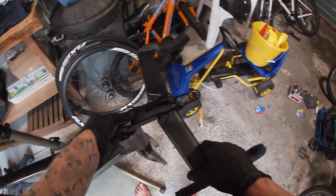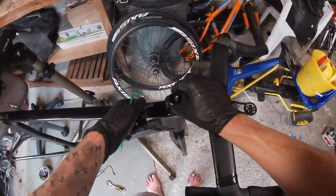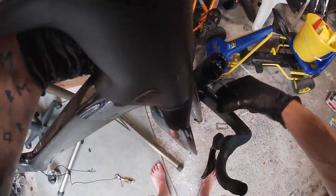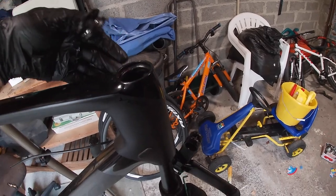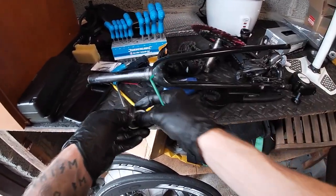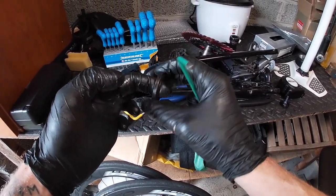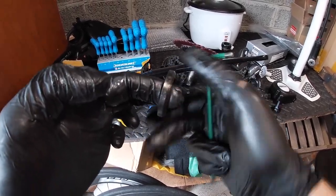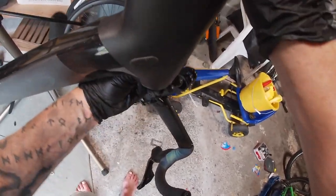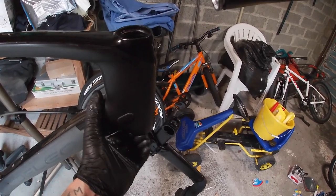We'll disconnect the handlebars next. Off they come — that can rest on the hydraulic cable. Let's just push the bars out. How are the bearings after I've never taken them out? They're still really good — they're not gritty at all, a bit dirty but not gritty. The others are proving difficult to get out, so there's something for me to do later.